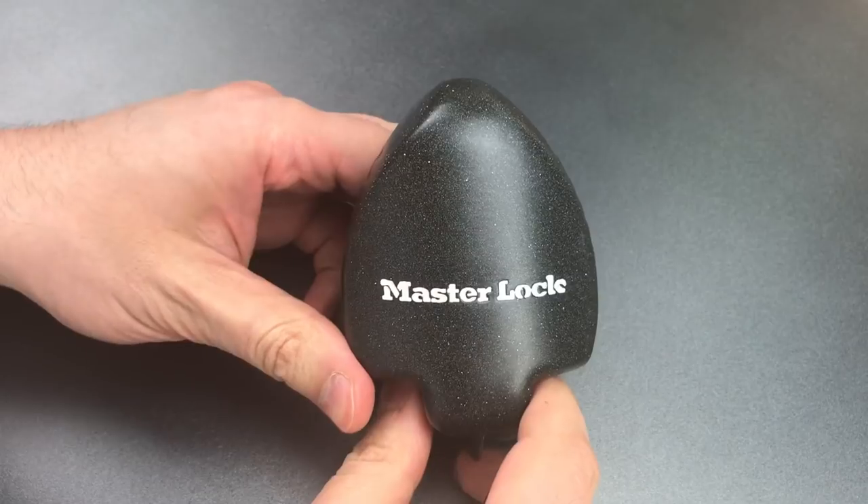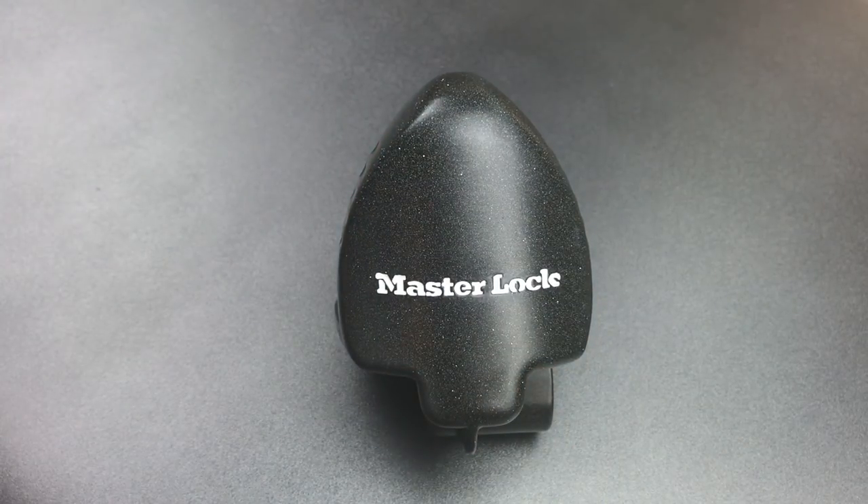So that's all I have for you on this Master Lock Model 379 ATP-Y Trailer Coupler Lock. As you can see, as far as pick resistance goes, this lock is a joke. If you have any questions or comments about it, please put them below. If you like this video and would like to see more like it, please subscribe, and as always, have a nice day.